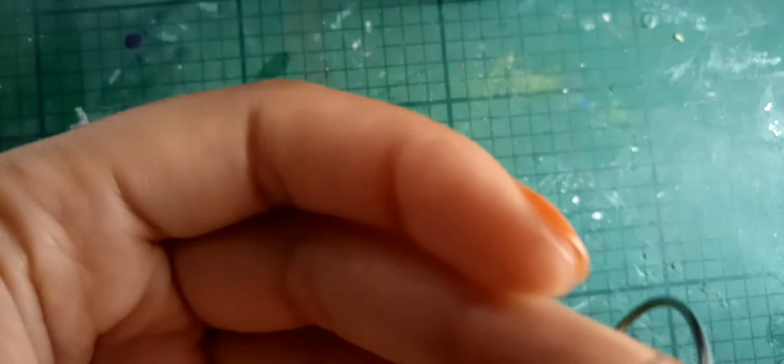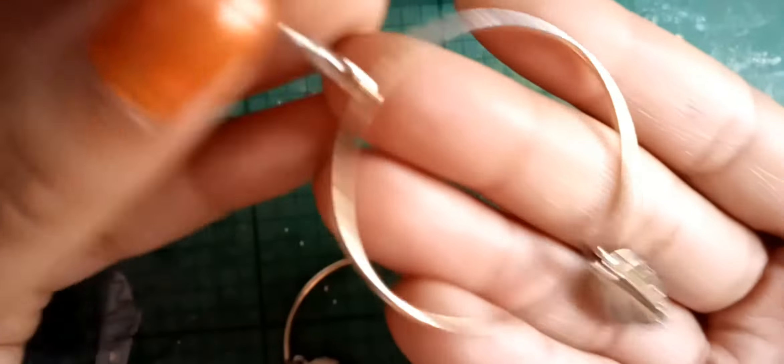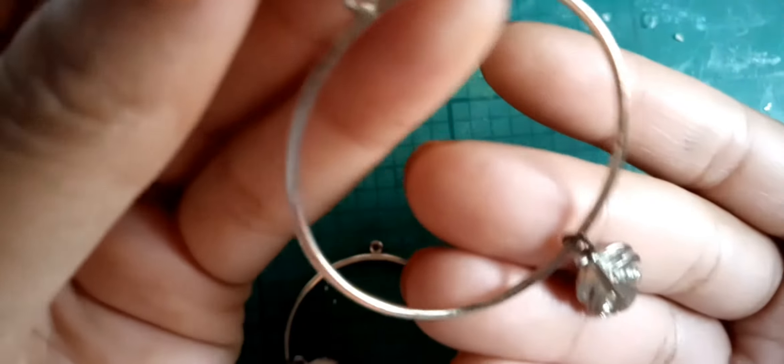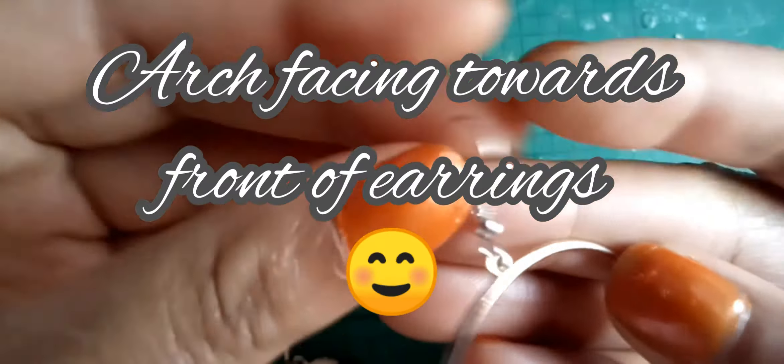And then we close it. We close our earring. So this is the front and you've got the arch at the back — so you can put it in correctly.